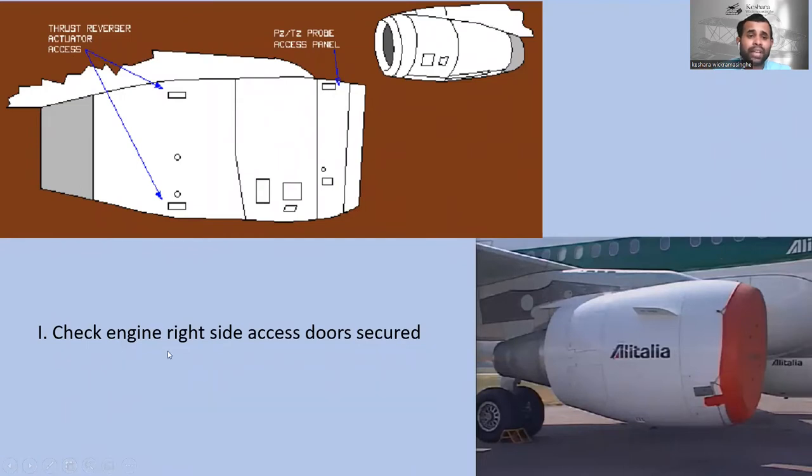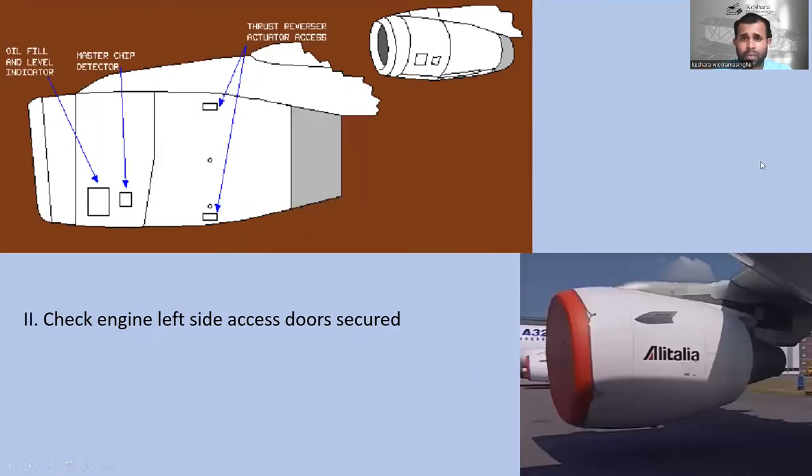Check that the engine right side access doors are secure. You can see the right side access doors — P2T2 probes access panels and thrust reverser actuators access panels. You have to check these are closed. Next, check the engine left side access doors are secure — the oil field indicator, master chip detector access doors, and thrust reverser actuator access doors. Check these are closed and secure.